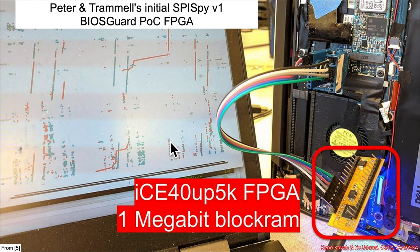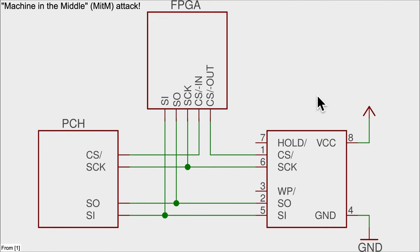Once it sees a particular double fetch, it feeds back attacker-controlled data instead of the original data. That worked to some degree, though they noted this was only one megabit of RAM, which was somewhat limiting. The basic idea of connecting this FPGA as a machine-in-the-middle attacker is based on how the wiring works for SPI flash chips, so the FPGA is wired up and connected to the clock, the serial out, and the serial in.